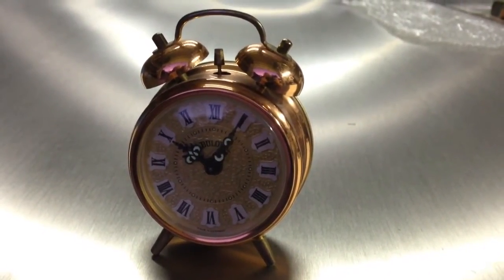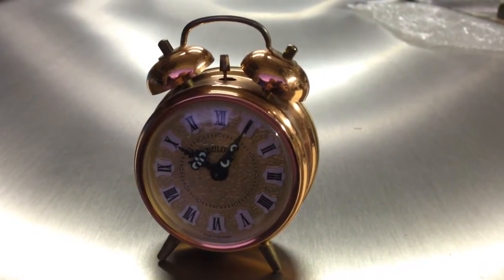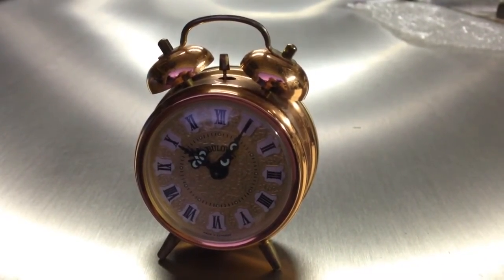This is the same Bulava clock as used in the movie Back to the Future. When Doc set it to 10:04, he told Marty to hit the gas.